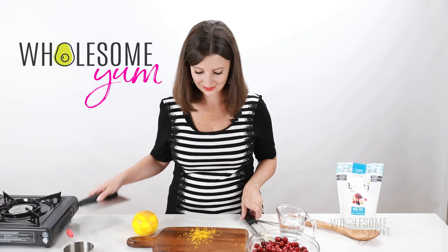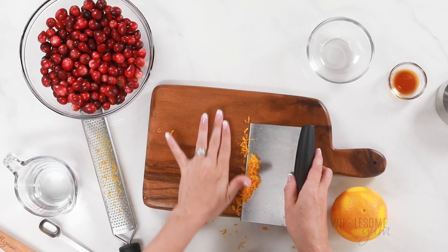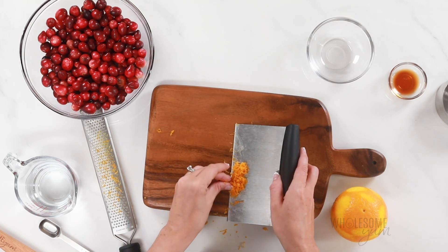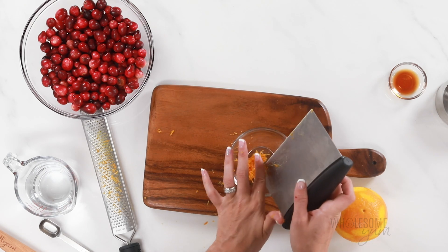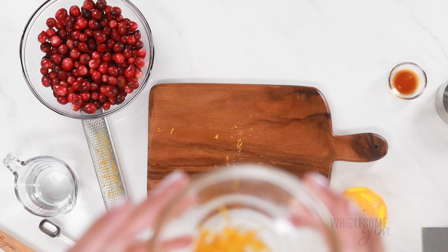Just to get this out of the way — oranges are not keto-friendly, but the zest is keto-friendly, and it makes a delicious sugar-free cranberry sauce, so we're going to want to include that.